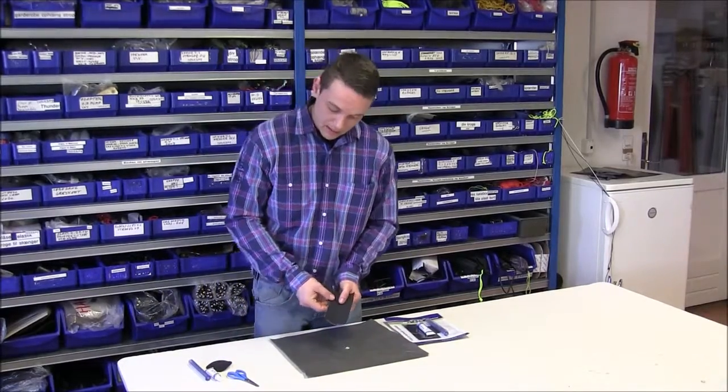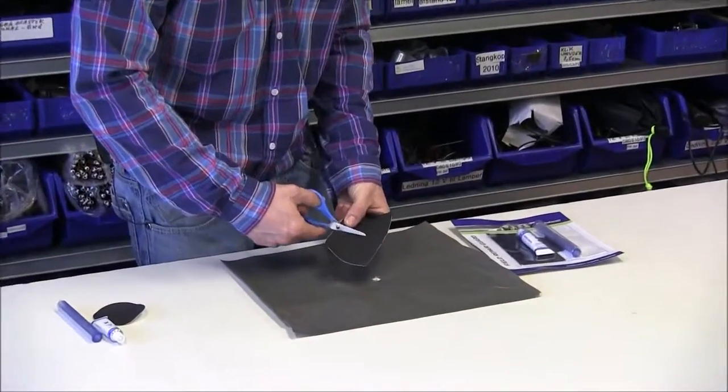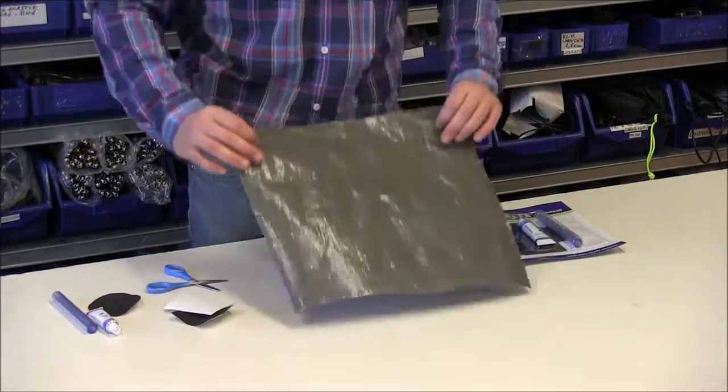Start by taking the black patch and cutting it roughly into the same size as the hole, a bit bigger. Make sure to apply the patch on both sides of the fabric.